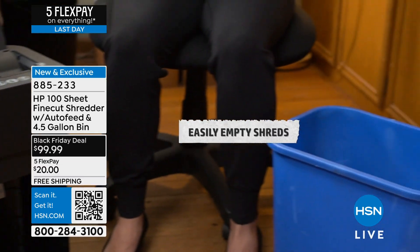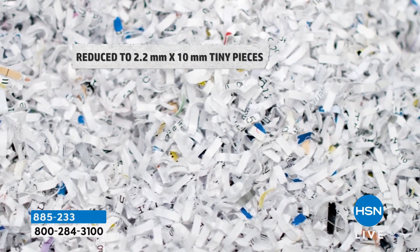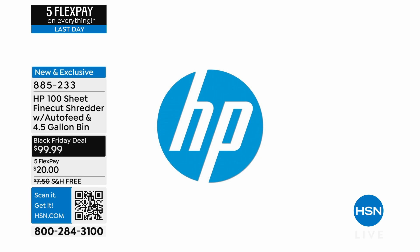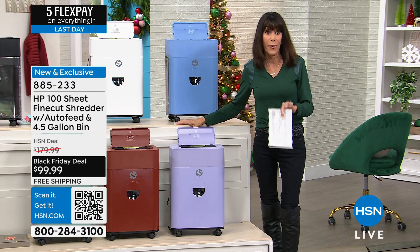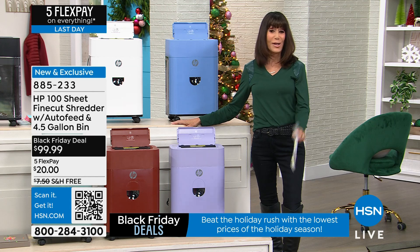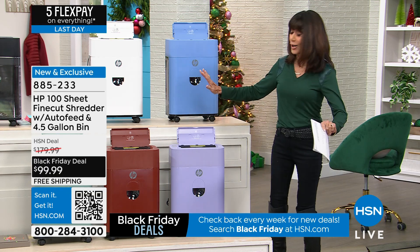It's an incredible buy from HP - the number one brand at HSN and number one in the country. You're getting a hundred-sheet shredder, but this is not a micro cut - this is a fine cut. There is no way anyone will be able to piece together the little pieces of paper to steal your identity. From $179.99, it is now $99.99. We have five FlexPay payments with no interest whatsoever on any credit card, debit card, Apple Pay, or PayPal, with free shipping.